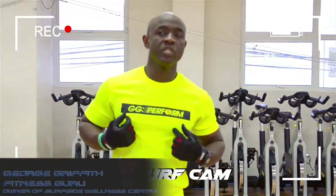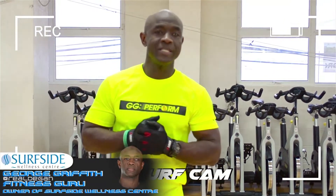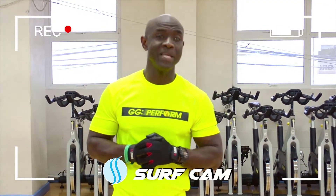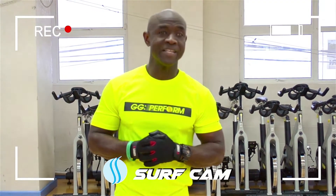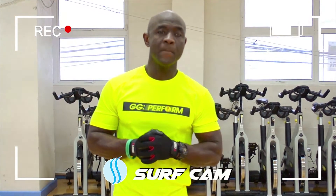Hi everybody, George Wittes here for GiGi Perform, Surfside Valley Center, Barbados. I'm about to attempt the new Ryan's 62nd burpee record. The record is 46 burpees in one minute. So I'm going to give it a go right now — you're going to see it all live, recorded by my man Marlon Fox.